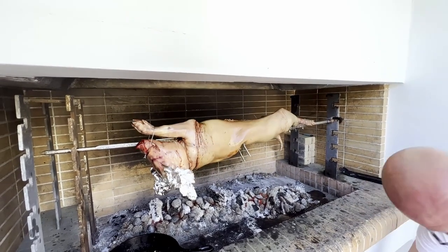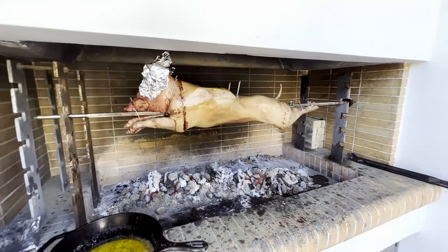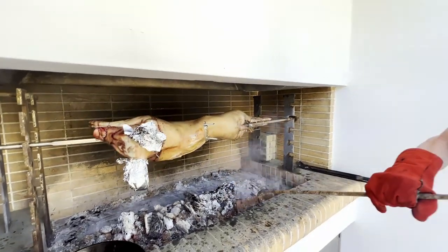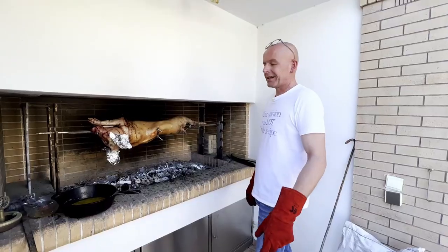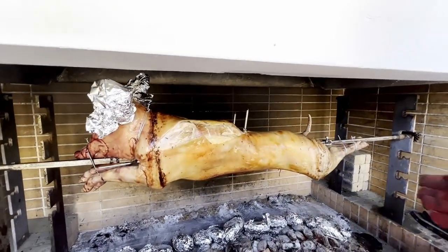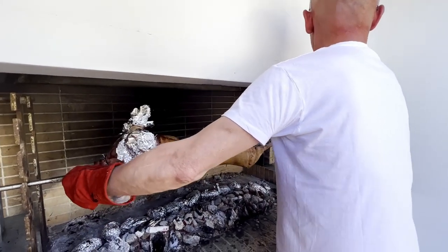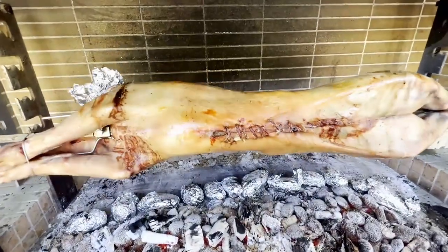Let me start the rotisserie again and remove our basting pan. I'm going to move our charcoal forwards to give direct heat so we can crisp up the skin — that will take probably half an hour. Looking good. Basically our pig is done but I want to move it down a notch to get the skin darker and crispier. There we go — now we give it five to ten minutes and it will be nice and brown.